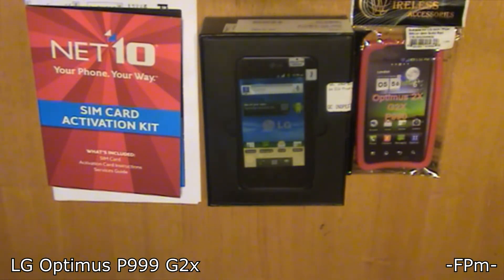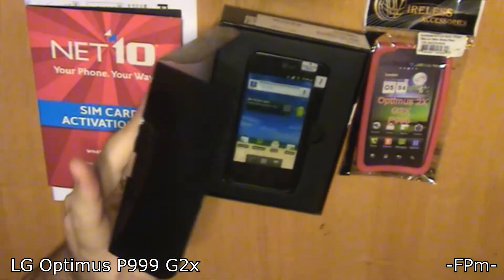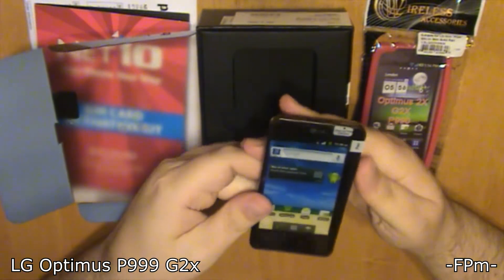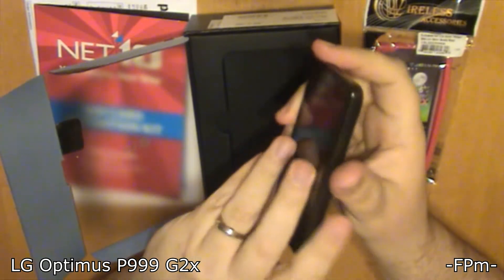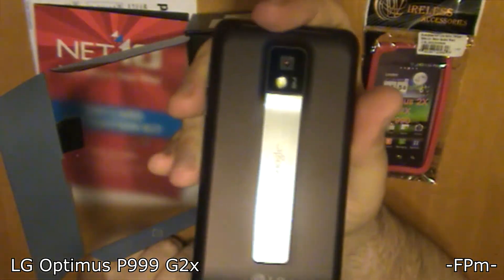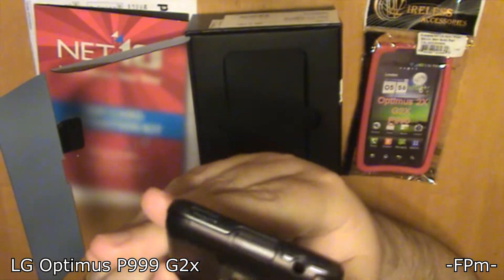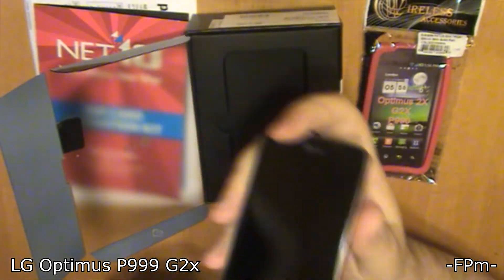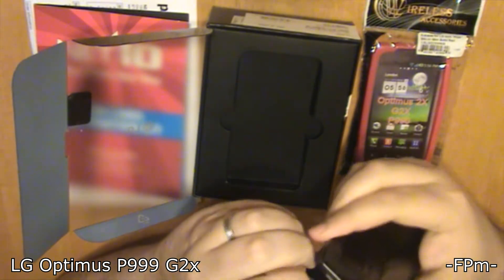It came with the SIM card and everything — you can see the SIM card activation kit right there. There is the phone itself inside the pretty box, and this is a little different than the Net10 phones I'm used to getting. I already got the case — you can see it to the right, red silicone jelly cases, I like those. Opening the phone now — it's in a little clear case on the front. The phone has one of those silly fake phone stickers on the front. Power button is on the top, there's a mini HDMI port on the top, which is pretty cool, and it has the normal four buttons at the bottom.